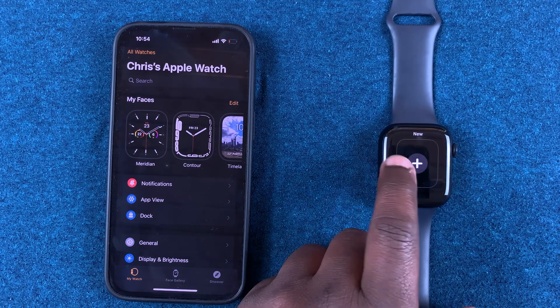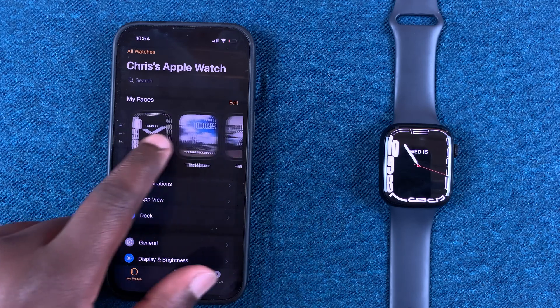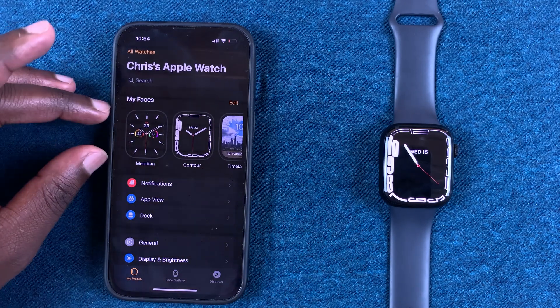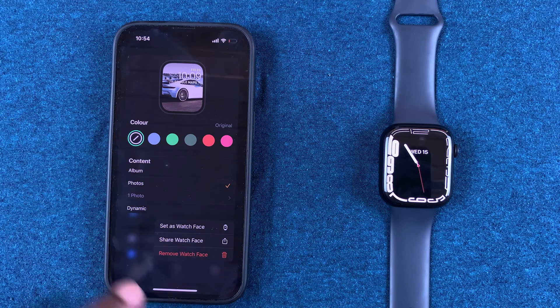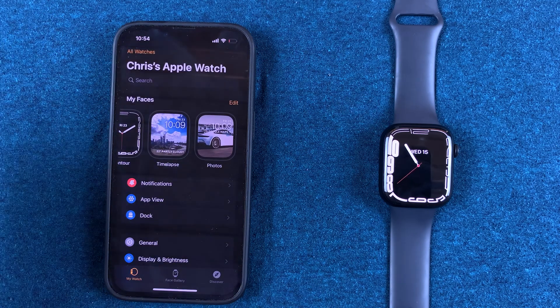If you want to delete one of these watch faces, go to the Apple Watch application, go to My Faces, and then you can either touch and hold a watch face. From the menu that appears, select 'Remove Watch Face' — you'll see it with a bin icon, shown in red — and that will delete the watch face.